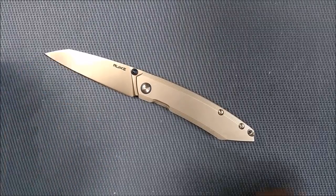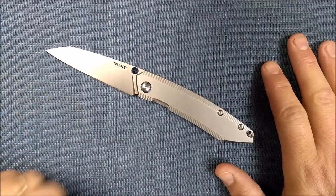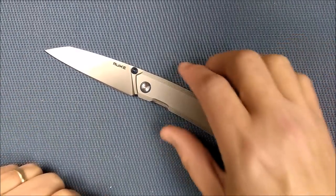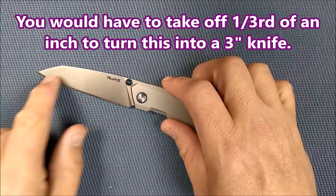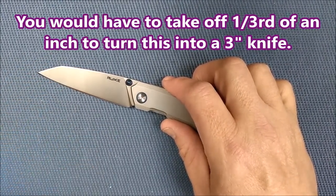If you're living in a jurisdiction where you've got the law of a three-inch blade or shorter, sorry about that — this knife is not for you, unless you wanted to mill it down, take the tip off. It'll leave it exactly the same way, just take it back a little bit.